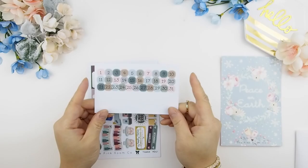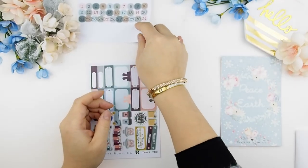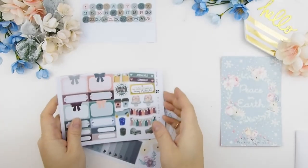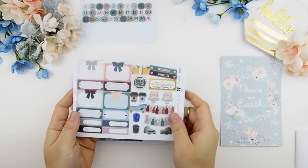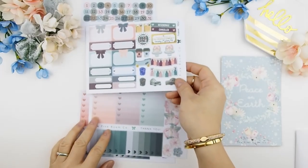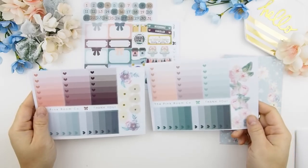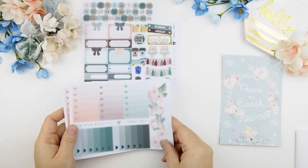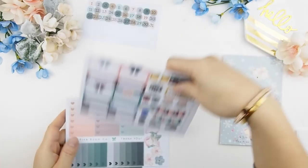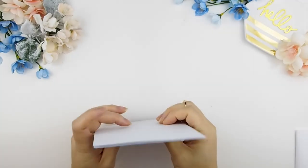There's something new to this kit — I decided to try some date covers. A lot of you guys asked for numbers for the calendar or for your weekly, so we're going to give that a try and add it as a freebie to your sheets. You also get your two ombre heart checkboxes freebies for both kits and a sample sheet — that's all the freebies that come with the December mystery kit.